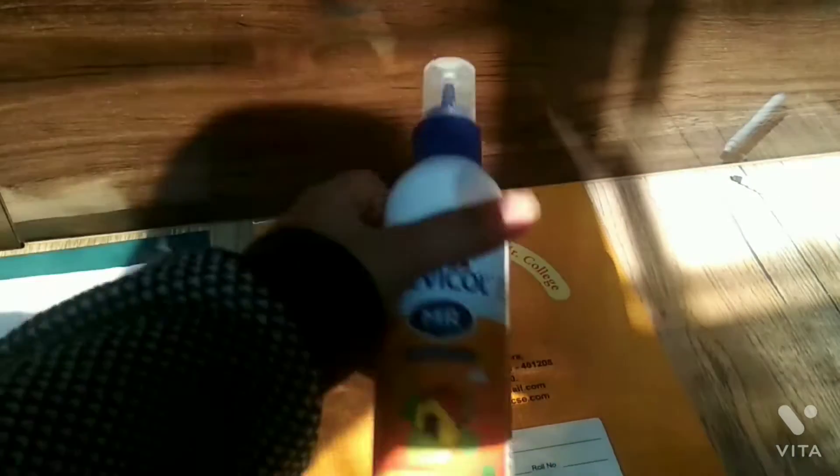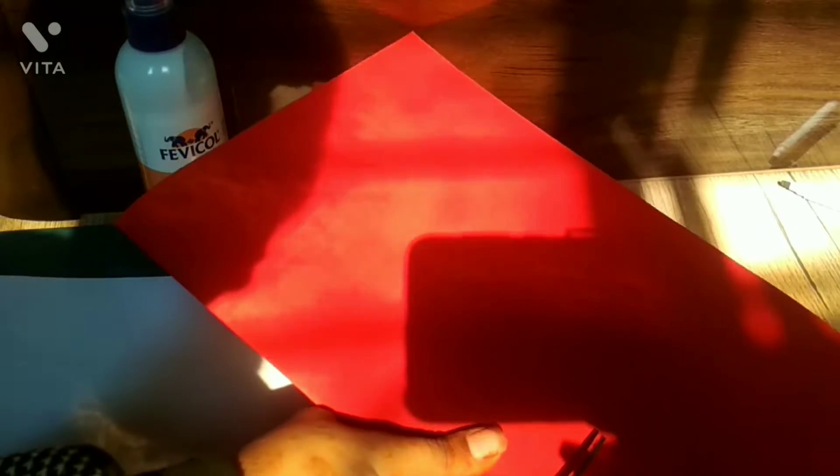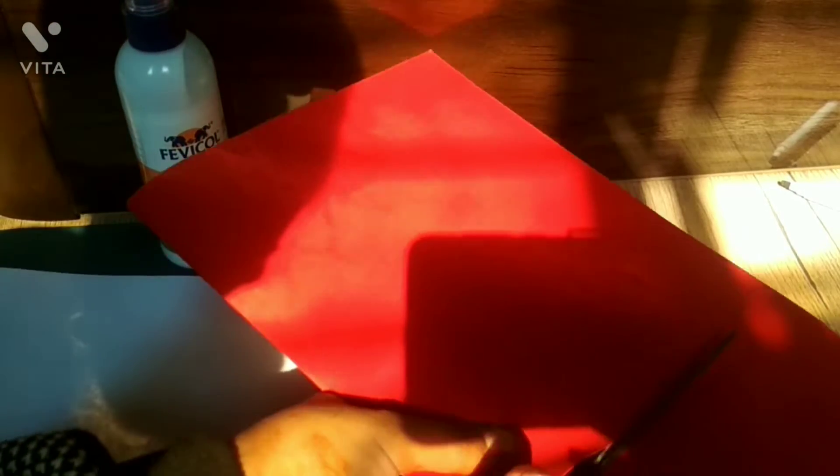Hi guys, welcome back to the channel. So we have to take a normal book and red paper, fold it in half, take a measurement of it, cut it down to more than half, and then stick it down.